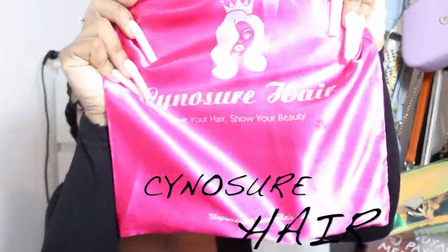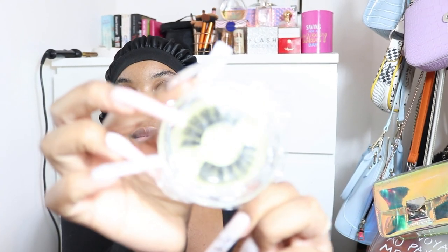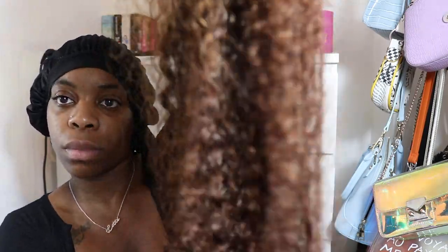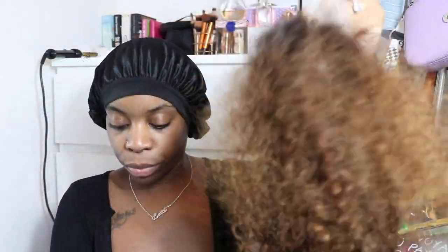Today we're going to be working with Cyanosia Hair — you can find them on AliExpress. I'm working with their beautiful deep wave wig. I was sent some eyelashes and wig caps with the hair. I was originally sent a black 13x4 wig but I dyed it because I've literally been so bored of black hair, so I put some highlights in. It's more of a dyed-at-the-bottom look, and the hair reacted very nicely — it was still very soft.